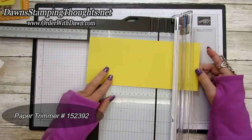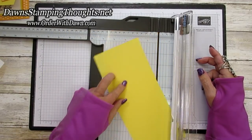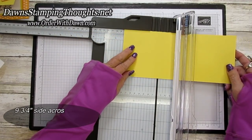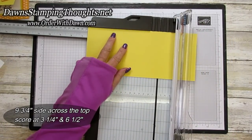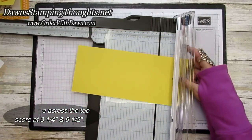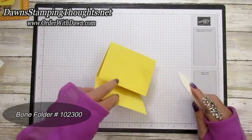So we're going to score this — the nine and three-quarter by four and a quarter inch piece of Daffodil. The first score line we're going to make is at three and a quarter, and then six and a half. And that's your score lines. Just burnish your score lines.